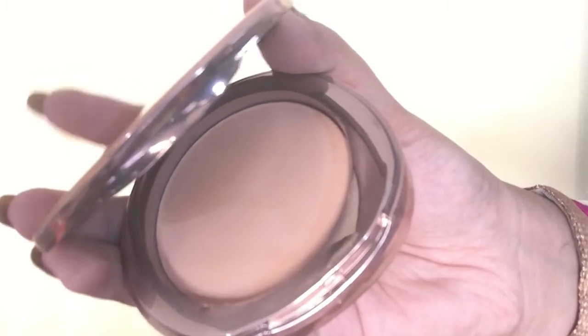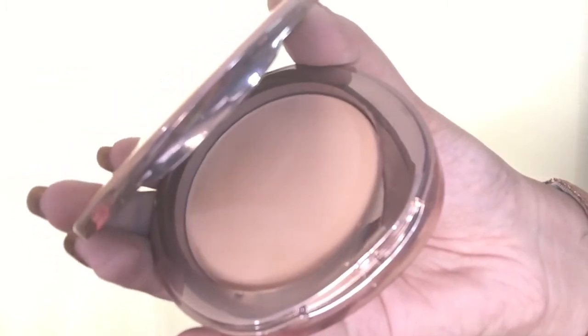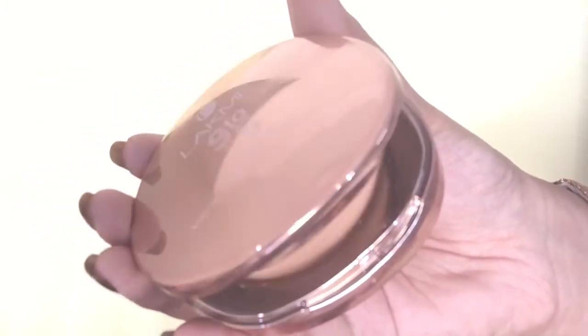To counteract the darkness on my eyelids, I'm again using the L'Oreal True Match concealer, applying it on my eyelids and blending it away with the Miracle Sponge. Next, to set my concealer in place, I'm using Lakme 9 to 5 pressed powder in the shade Almond Matte, applying it with the applicator that came with the powder on all the places I've concealed.